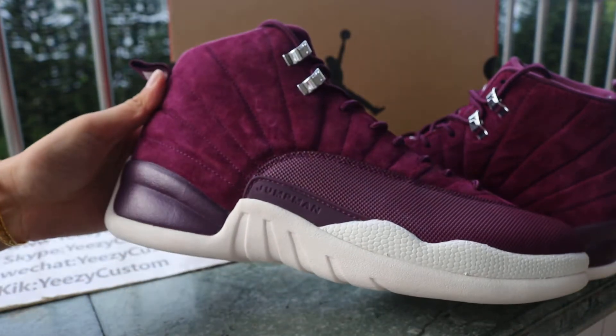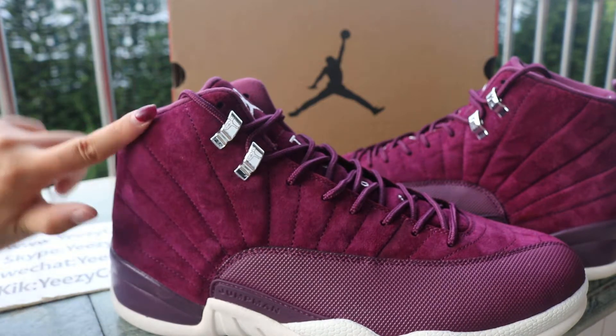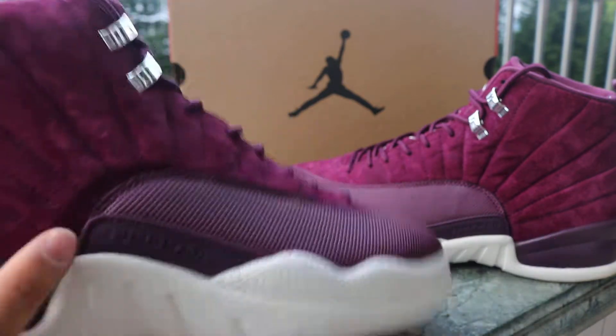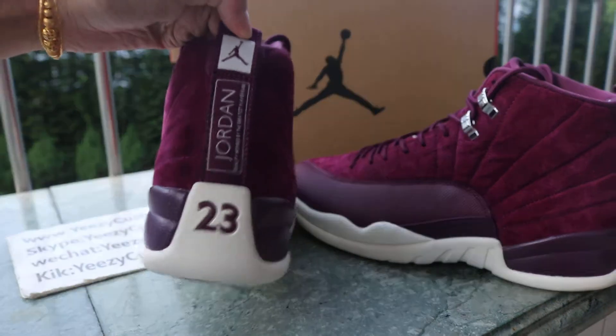This is another side of the shoe — softer suede on top. When your finger moves across the suede it will change color. At the back of the shoe we got '23' on the heel and the Jordan tag on the bed, just like other Jordan 12s.